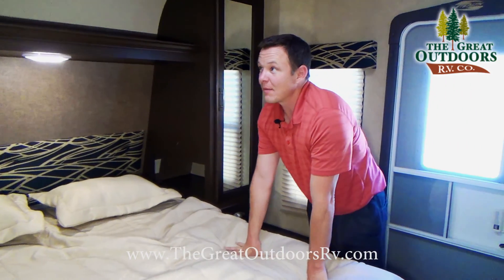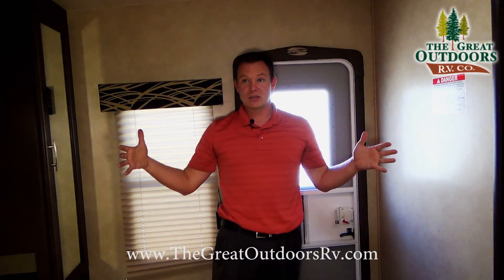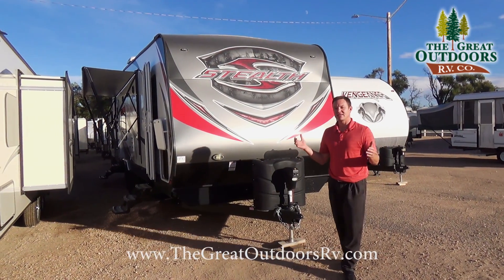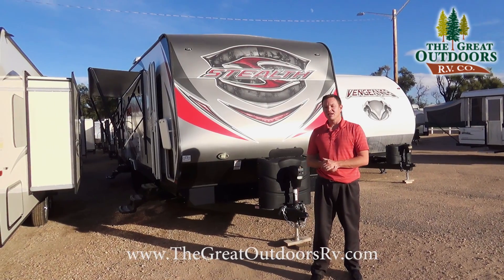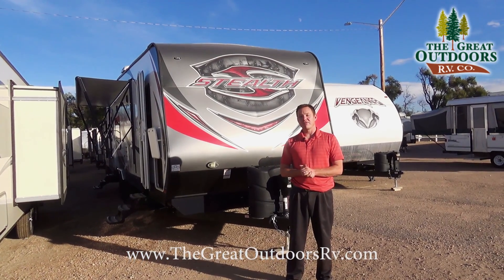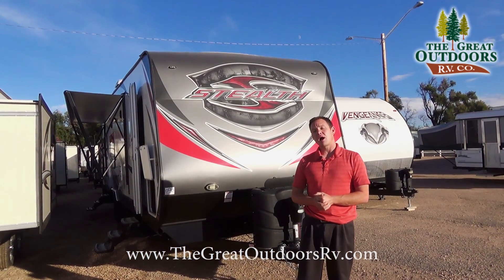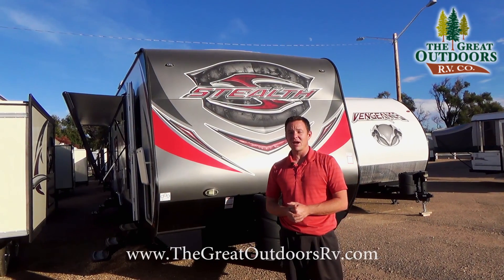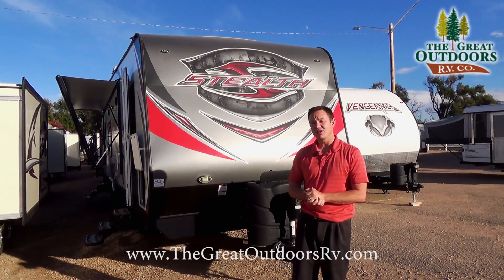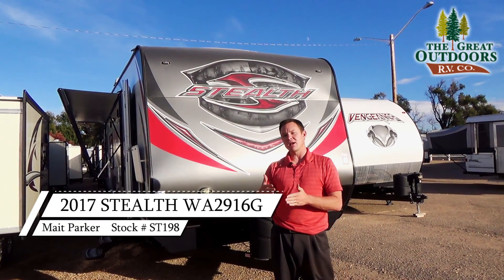This is probably the number one selling floor plan for Stealth, and Stealth is the number one selling toy hauler basically on the west coast up to about Colorado. These are built in California. Thanks for joining me for the Stealth WA-2916 G Series. Let us know if you have any questions — our phone number is 970-313-4337. Our website is thegreatoutdoorsrv.com, and you can come visit us at 3511 West Service Road in Evans, Colorado — about an hour north of Denver on Highway 85, about one mile south of Highway 34.